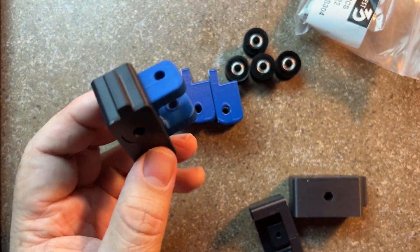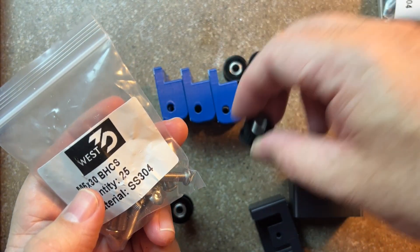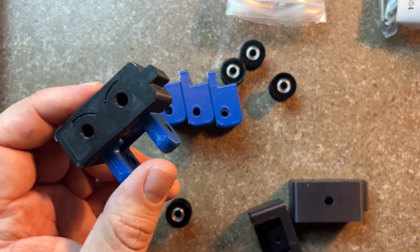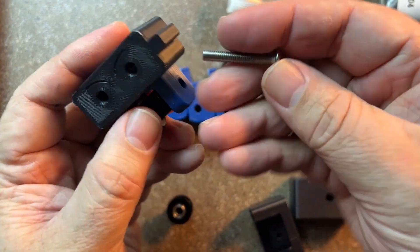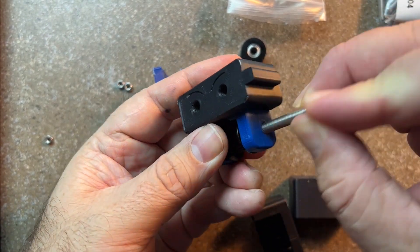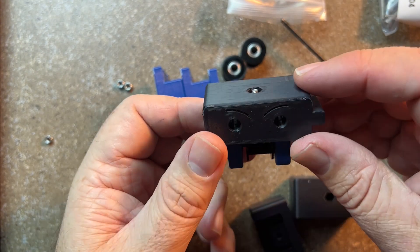Now we're going to need the M5x30 screws and the 9mm GT2 20-tooth pulley. These can go either way — the orientation doesn't really matter — but the screw head should be on the right-hand side as you're looking at the kind of 'eyes' here. That's pretty much all you need to do there.